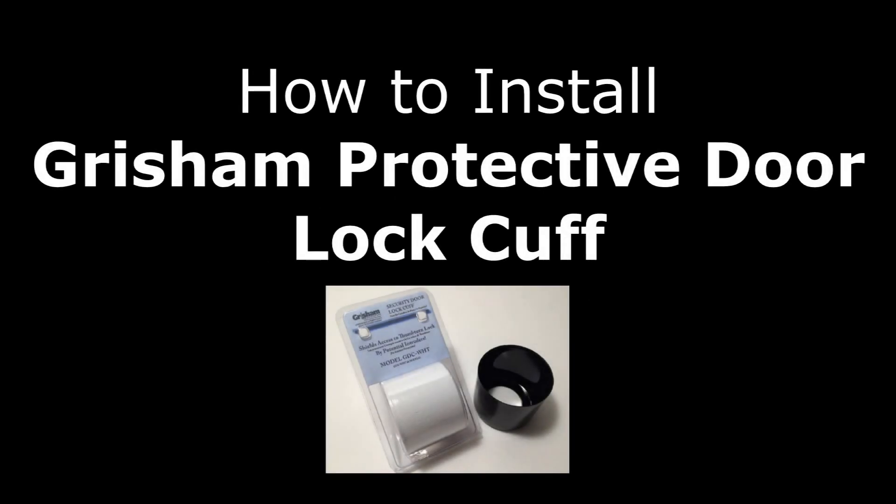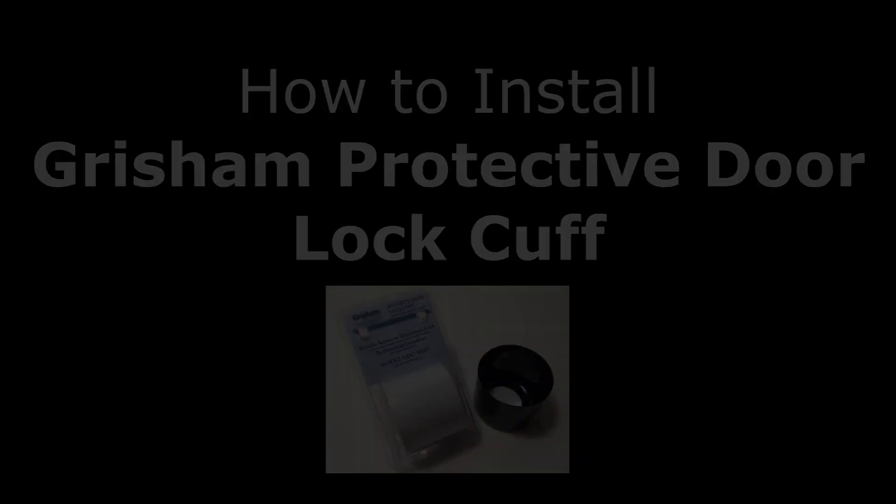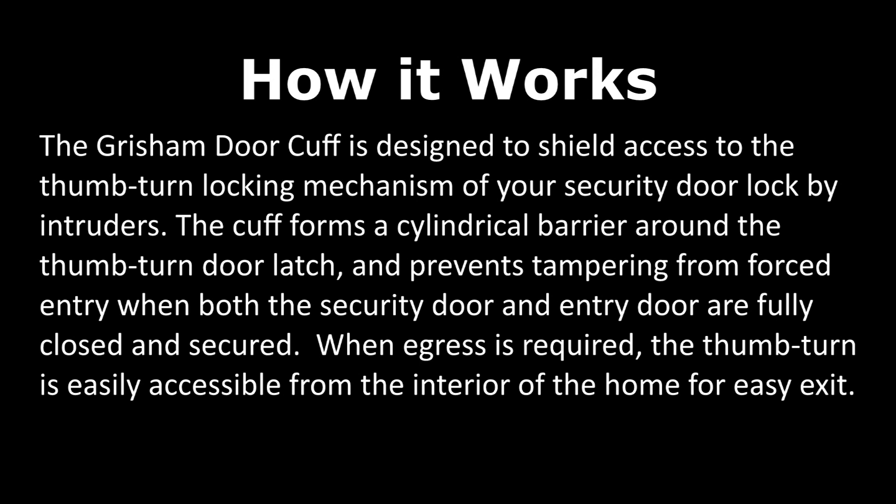The Grisham Door Cuff is designed to shield access to the thumb-turn locking mechanism of your security door lock by intruders. The cuff forms a cylindrical barrier around the thumb-turn door latch and prevents tampering from forced entry when both the security door and entry door are fully closed and secured. When egress is required, the thumb-turn is easily accessible from the interior of the home for easy exit.